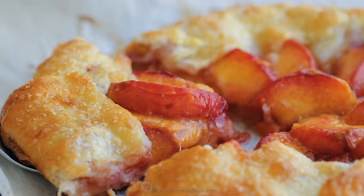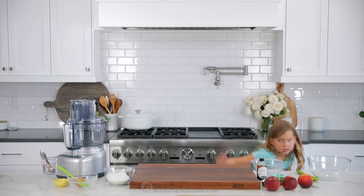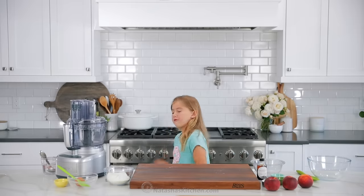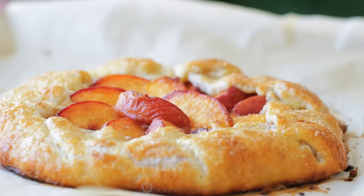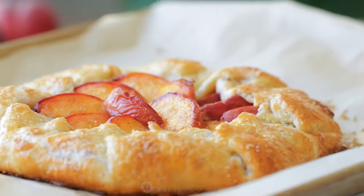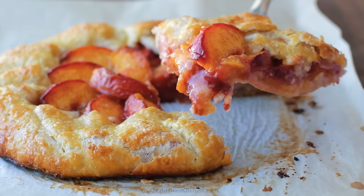I'm gonna show you one of the easiest summer desserts, and you can use just about any fruit on this. Hey everybody, it's Natasha of natashaskitchen.com. Seriously, you can put just about any fruit in this, whether it's cherries, apricots, strawberries, or blueberries. It is so versatile and I'm totally craving this.